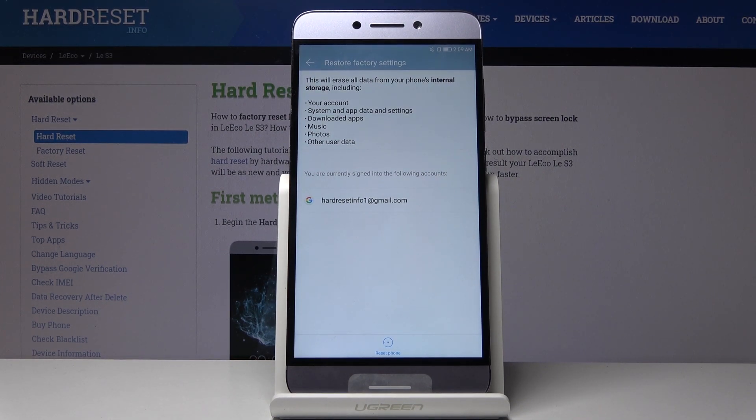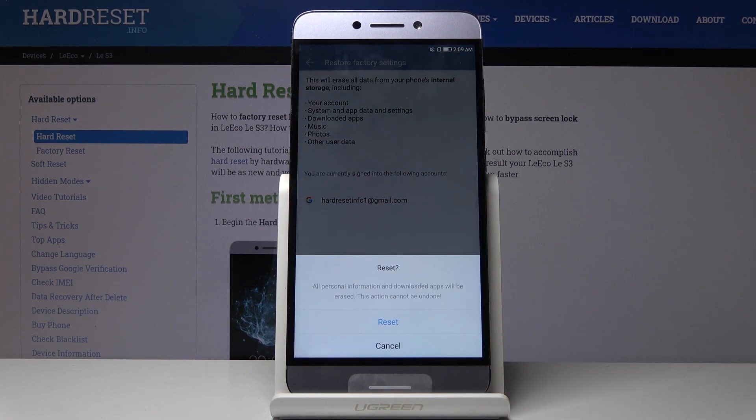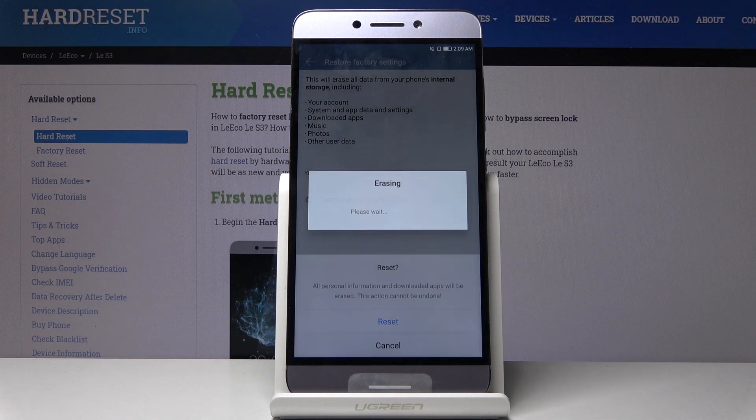In other words, it removes literally everything that you have placed on the device yourself and keeps only the stuff that came preloaded with it. Once you're ready, tap on Reset Phone and the process will begin.